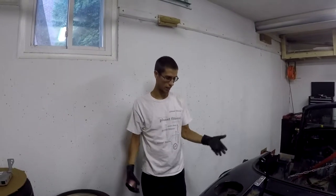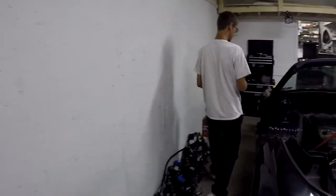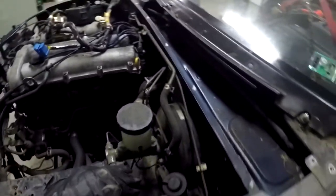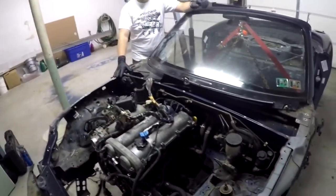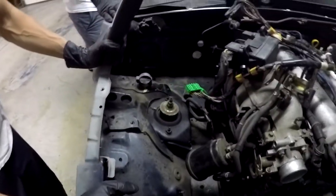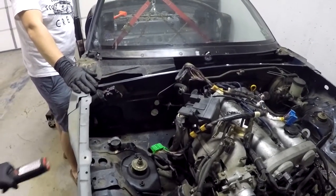We're back at it, right now worrying about the parking brake cables. We're going to go underneath and unbolt everything for that, making sure the subframe and body can come apart — same with up at the front. We have the master cylinder for the brake, brake booster, and the clutch master all disconnected up here. Down here we're going to have to disconnect the slave cylinder for the clutch — that's two 12 millimeter bolts and a 10 millimeter for the line. The hose for the booster is already disconnected from the intake manifold.